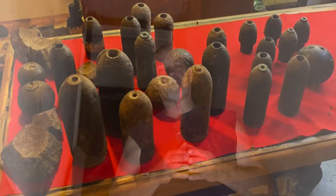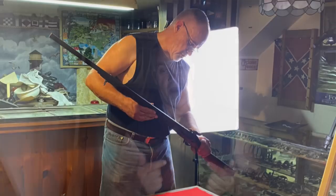That old hunter passed away and he left his entire collection to my friend.